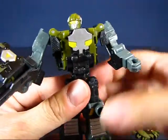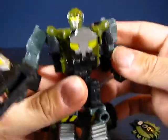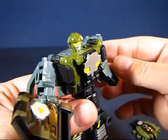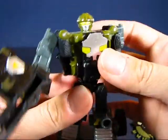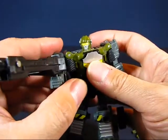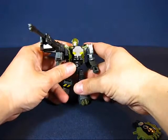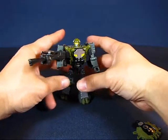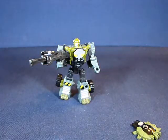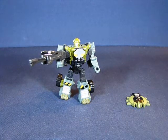Overall Hardtop is a very cool transformer. I really like him, and I think he has influenced my preference for scout class transformers - especially well-designed ones such as Hardtop. This has been my casual peek into the Transformers movie line Hardtop scout class transformer. Thanks for watching and I'll see you guys next time.